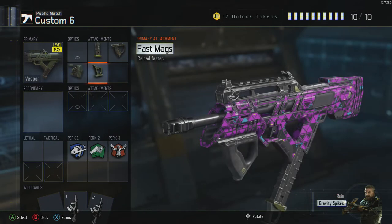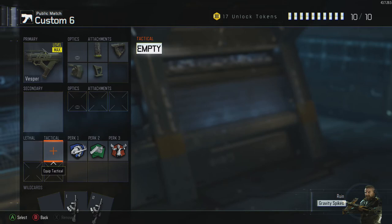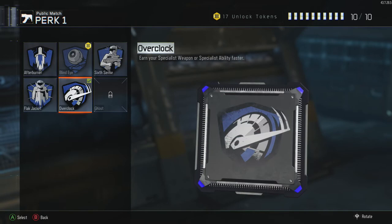Stock is also for better accuracy but additionally helps you move faster when aiming down your sight. Fast mags is to reload quicker — fast mags definitely come in handy. No secondary and no lethal or tactical.